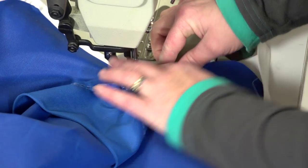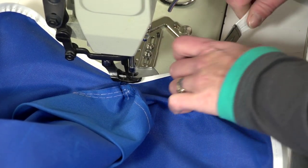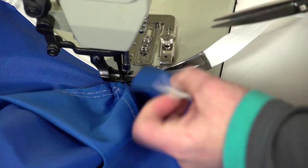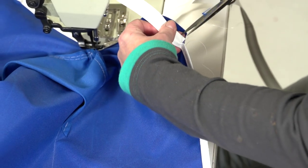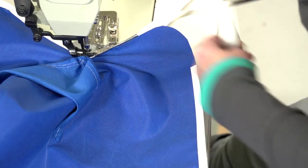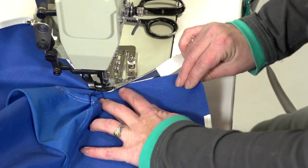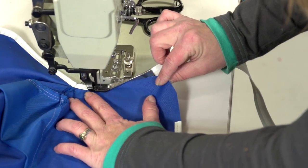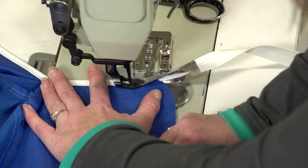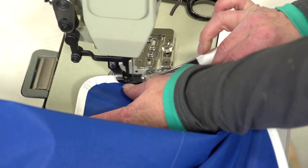We have skipped ahead and are coming to the beginning part where we started the binding. She will trim the excess binding at the start position and then sew over it with the end of the binding. The binder is completely adjustable, so the fact that it is touching the presser foot and bouncing back and forth could easily be resolved by releasing two screws and pushing the binder away from the presser foot.